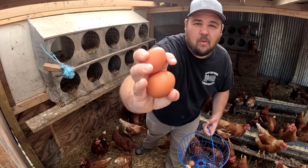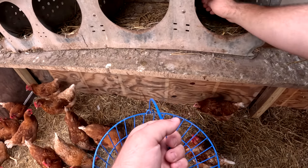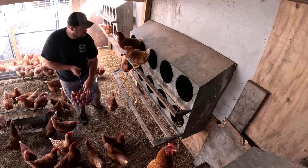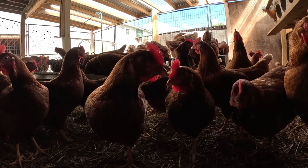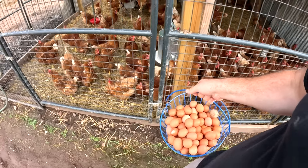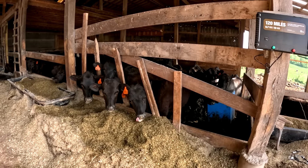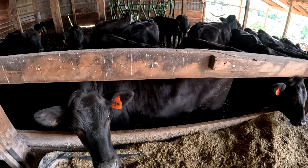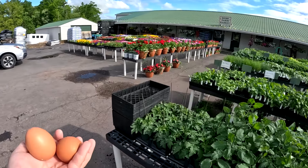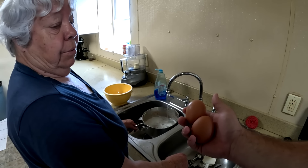That's a big egg. Look at that bottom one. Wow. Watch out — double yolkers coming through. What do these look like to you? They look like double yolkers to me.